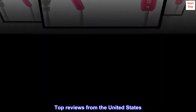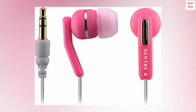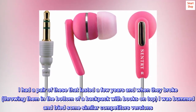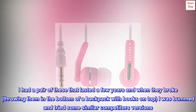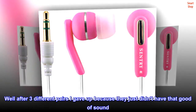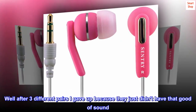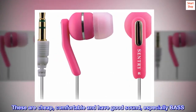Top reviews from the United States. Bass for comfort on the cheap. I had a pair of these that lasted a few years and when they broke — throwing them in the bottom of a backpack with books on top — I was bummed and tried some similar competitors' versions. Well, after 3 different pairs I gave up because they just didn't have that good of sound. These are cheap, comfortable and have good sound, especially bass.